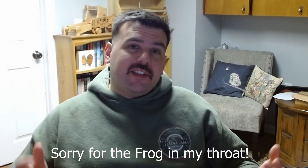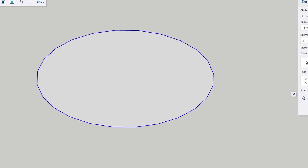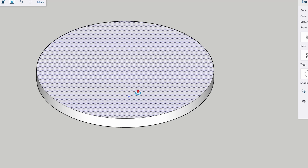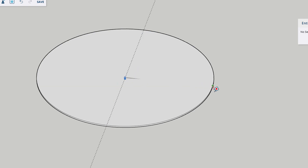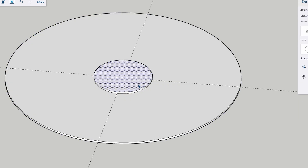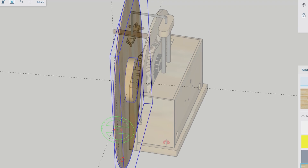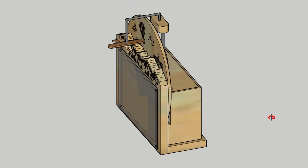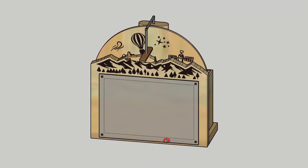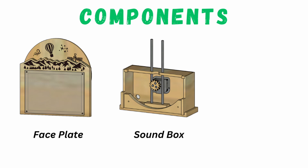So to start off, I had to design this thing, and in order to do that, I like to use SketchUp as my 3D modeling program. I am self-taught, and although SketchUp is a pretty basic program in terms of 3D modeling, it does take a long time to play around with things. That being said, here is what I finally settled on after way too many hours of messing around. The design itself is made up of three basic pieces that get pressed and screwed together, which for the sake of simplicity are referred to as the faceplate, the sound box, and the airplane.